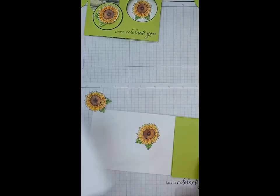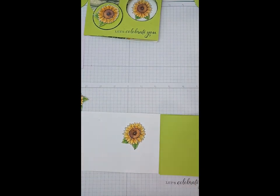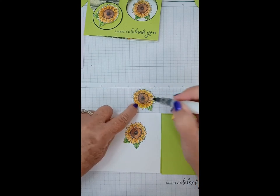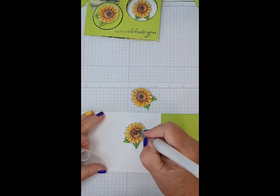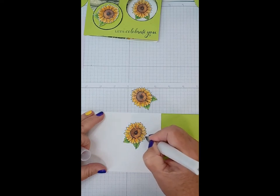I apologize if this is not as clear as it should be — I promise I'm going to do the video again and make another one for YouTube so you'll be able to see it better. I did want to put some Wink of Stella on here and make my flowers a little bit sparkly. I should have shaken it a little bit better. This is the one for the front which I had already colored.